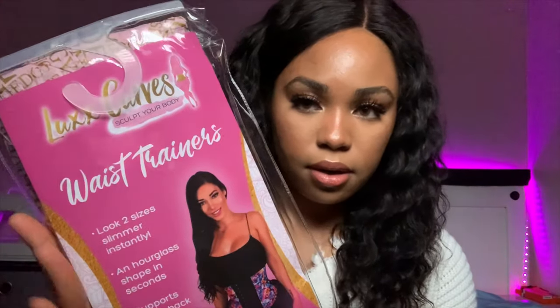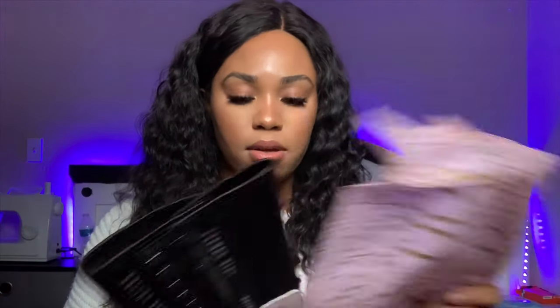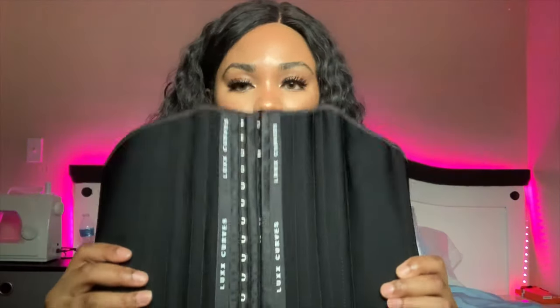This is their logo right here and this is the girl from the YouTube videos I've been watching. Opening it now — it comes with a drawstring bag, which is cute, and here's the actual waist trainer wrapped in paper. Opening that up — there's a tag — and this is what the actual waist trainer looks like. Honestly, this looks really petite. This does not look like it is about to fit me. I'm scared.